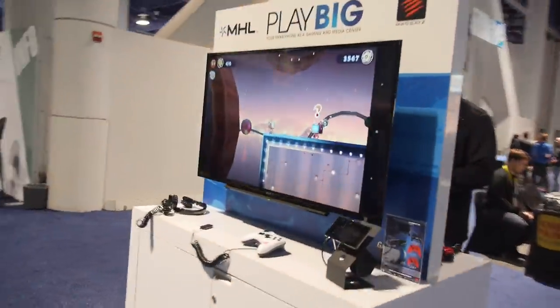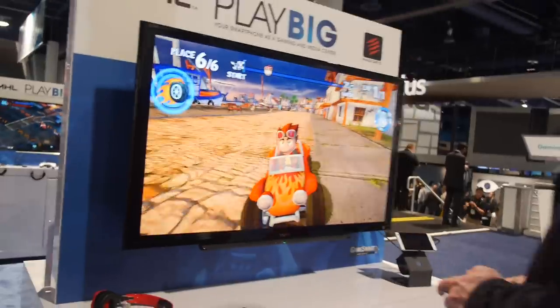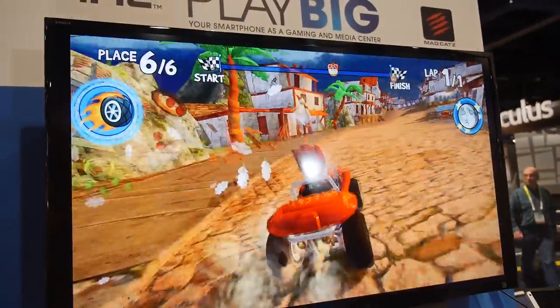Gaming is a big deal with MHL — more and more games are coming. Smartphones are potentially the next-gen gaming platform; the CPU and GPU power in smartphones gets better and better, rivaling game consoles. It's great to have a good GPU on a smartphone display, but even better when you output it to a 4K TV — it looks beautiful. MHL: connect your phone, get the most out of it.